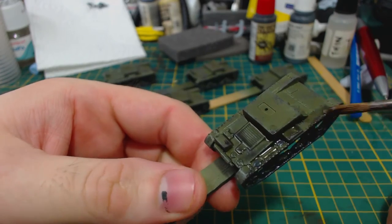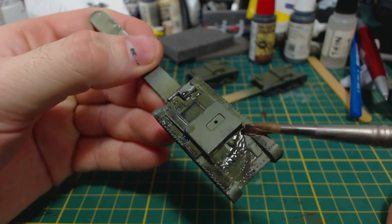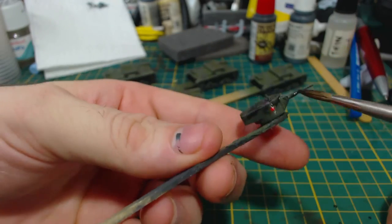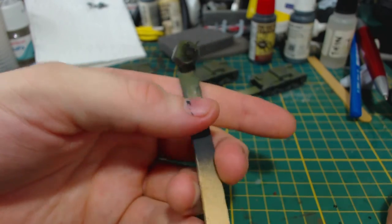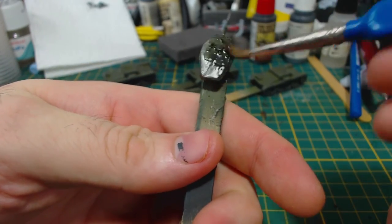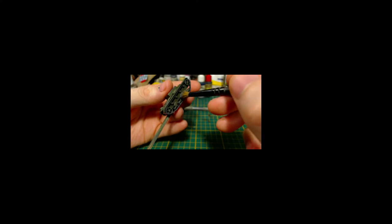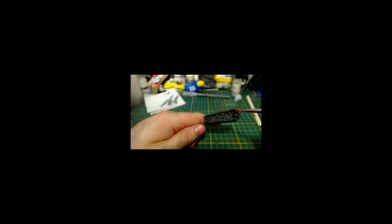Next I mixed some Army Painter dark tone about 50/50 with water and applied it to the entire tank. I focused this quite heavily on the suspension gear and tracks, and of course don't forget the turrets. Unfortunately at this point my camera messed up and I was unwittingly recording at 360p, so I'll just zip through the rest real quick. I dry brushed some Model Colour London grey on the tracks and road wheels — it's okay to get a bit on the suspension gear too. Then I applied another mix of 50/50 dark tone and water to the tracks and suspension gear only.